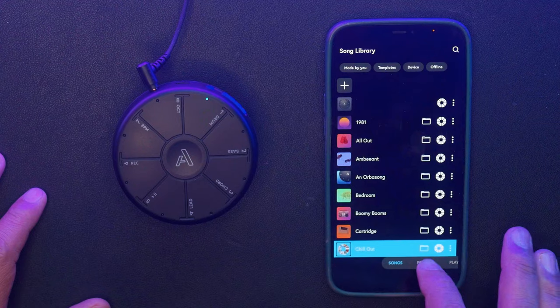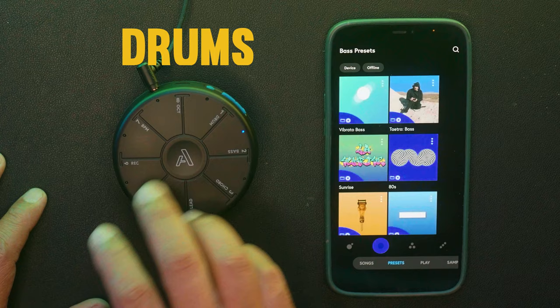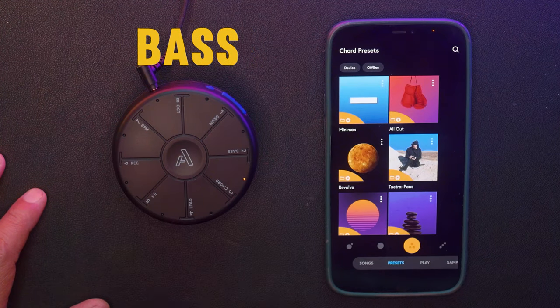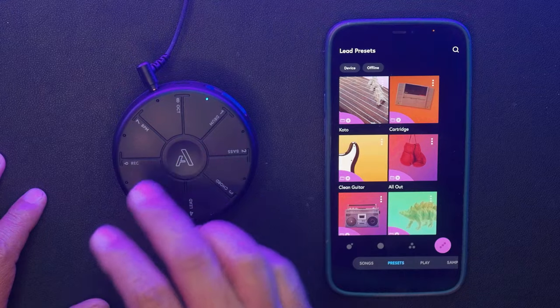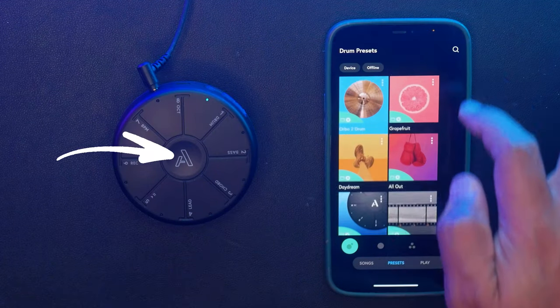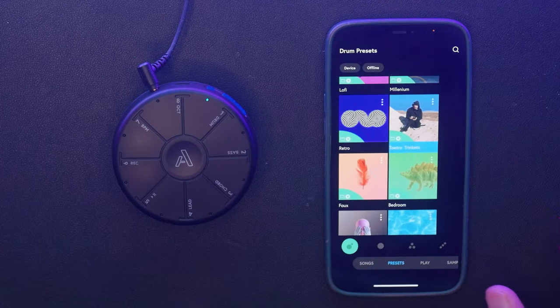The Orbit 2 already comes with its own sound packs in four major categories: Drums, Bass, Chords, and Leads. You can easily navigate through these instruments just by pressing the middle A button. Stock sounds are always hit and miss for me, but some of these are actually decent.